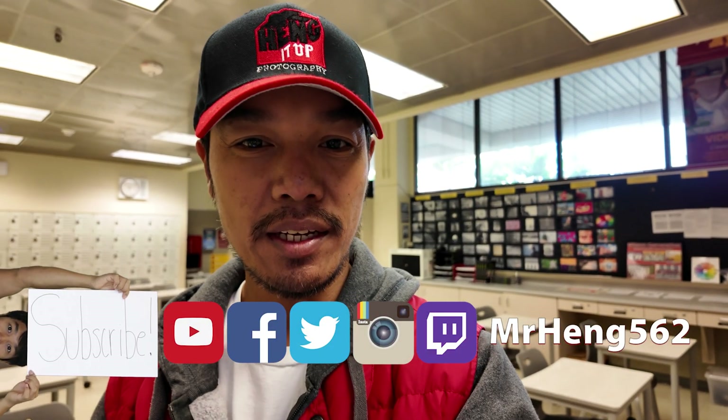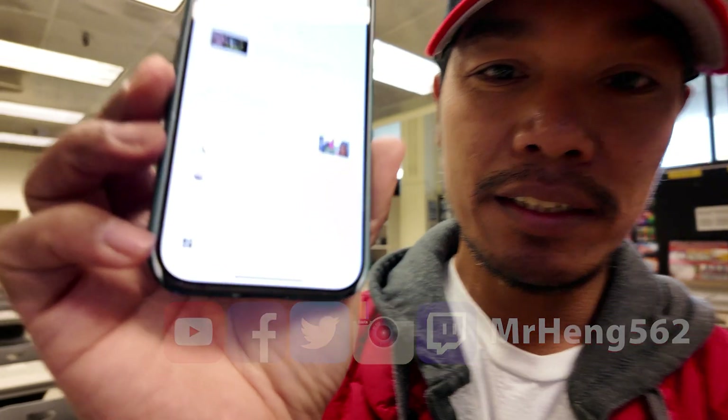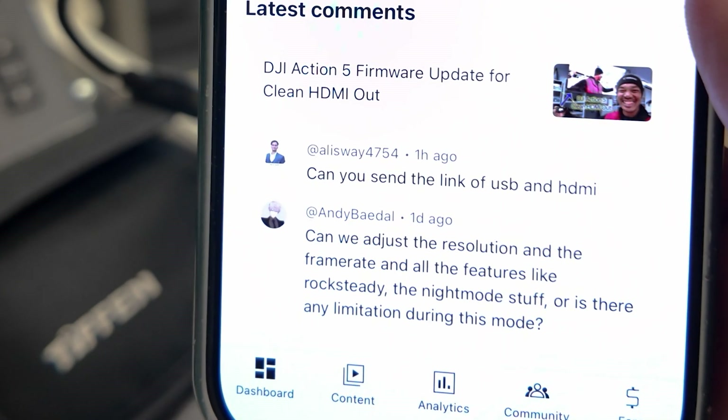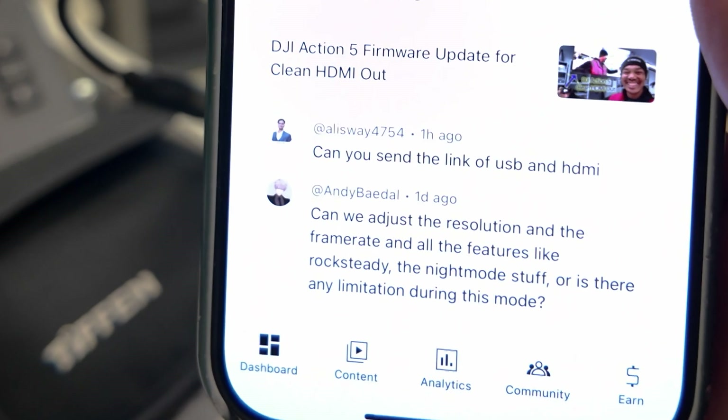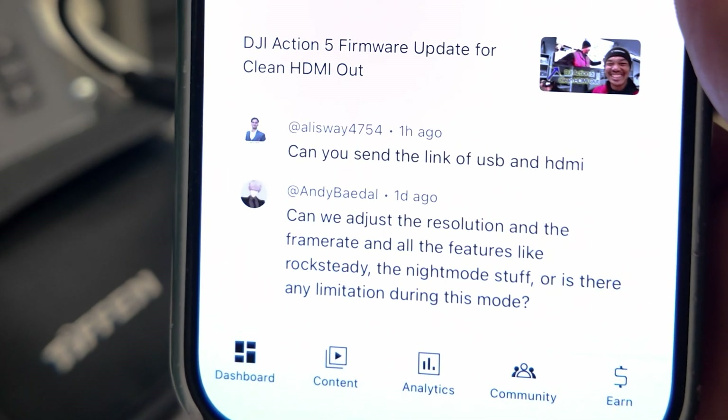What's up Lifelong Learners, it's your boy Mr. Hang, and right now I am answering a few YouTube questions. Can we adjust the resolution and frame rate and all the features like Rocksteady, the night mode stuff, or are there any limitations during this mode?